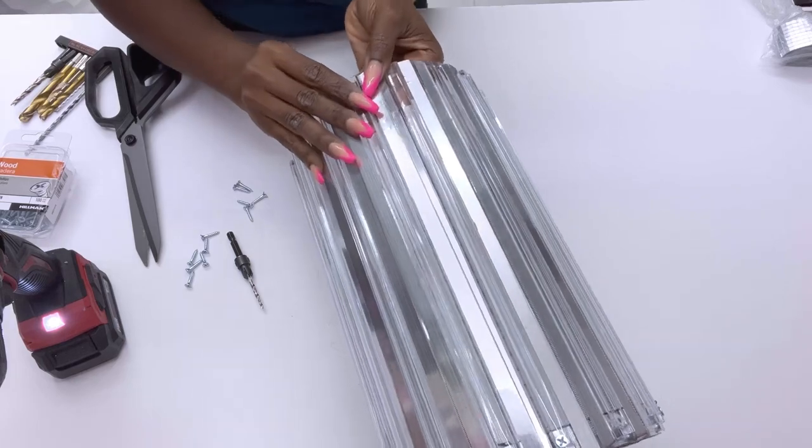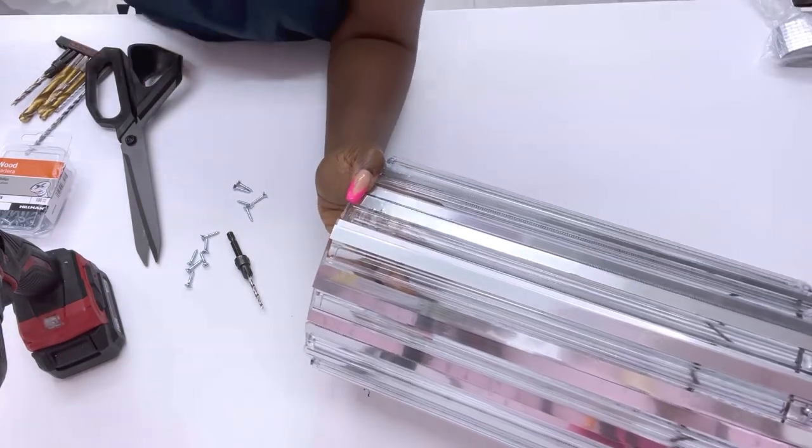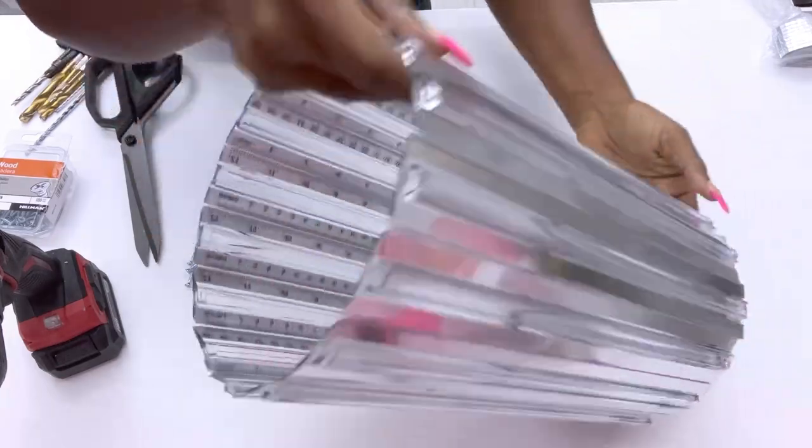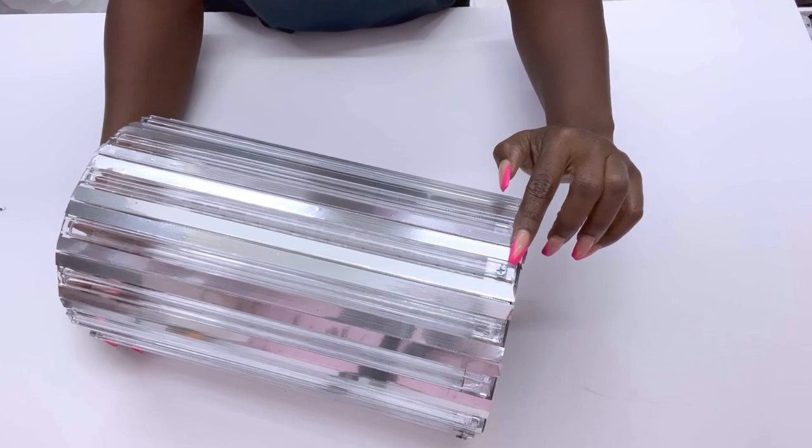I folded and closed the top with hot glue. I'm gonna be covering up the nail heads with gems.